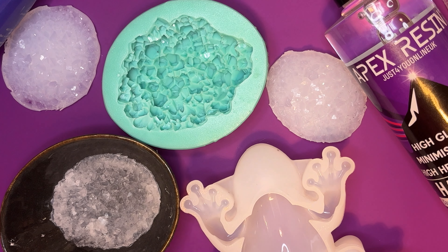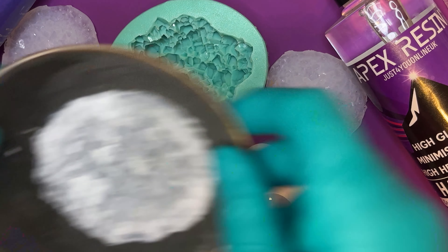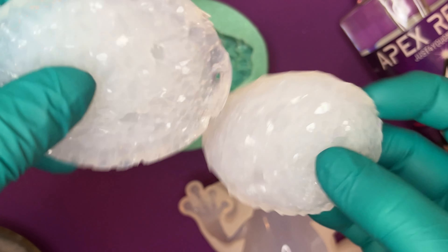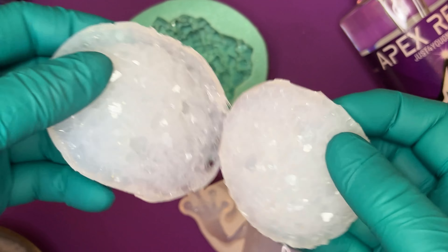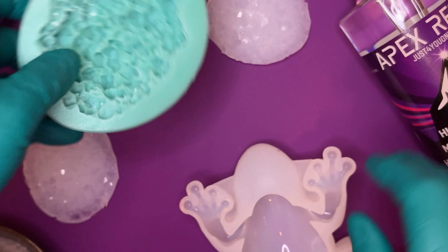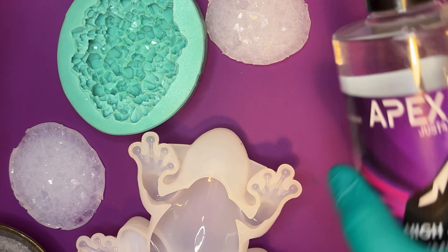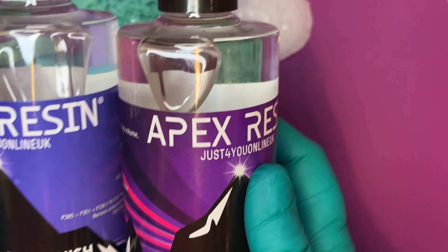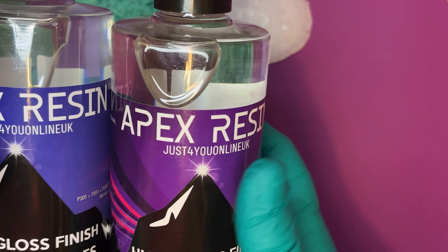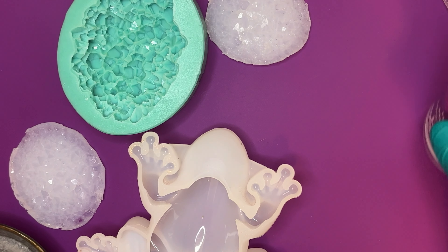Hi everyone, today we're going to be playing with crystals. I've grown some crystals, I've made some little silicon druzy inserts with them, I've got a fantastic mould and a frog — just because I like frogs — and I have also got some new resin. Well, it's new to me. This is the Apex resin and it's from Just For You Online. I'll put links for everything down in the description below as usual.